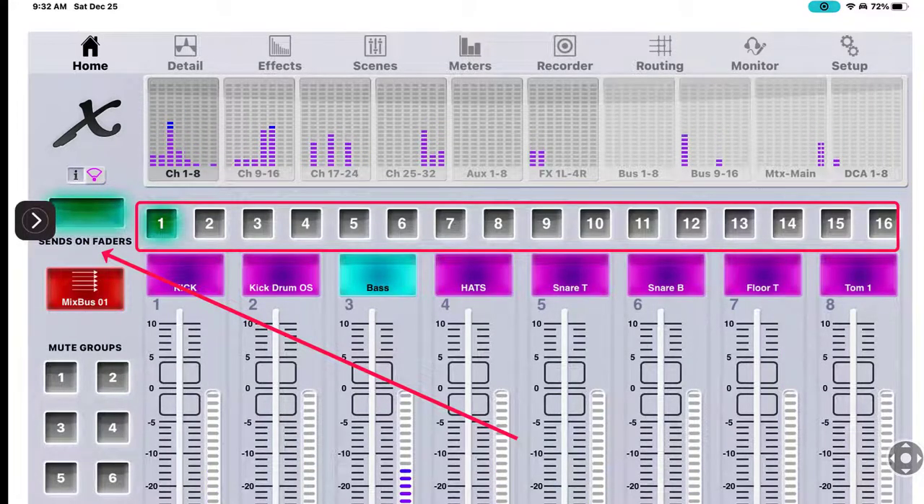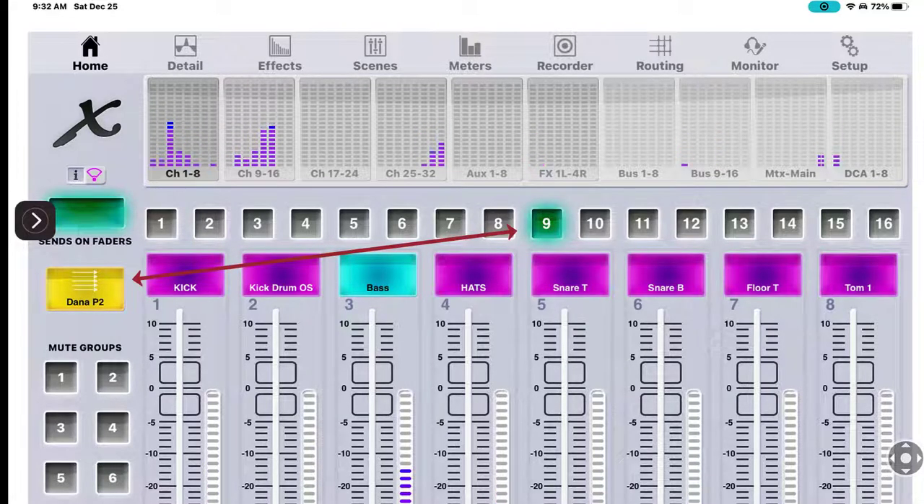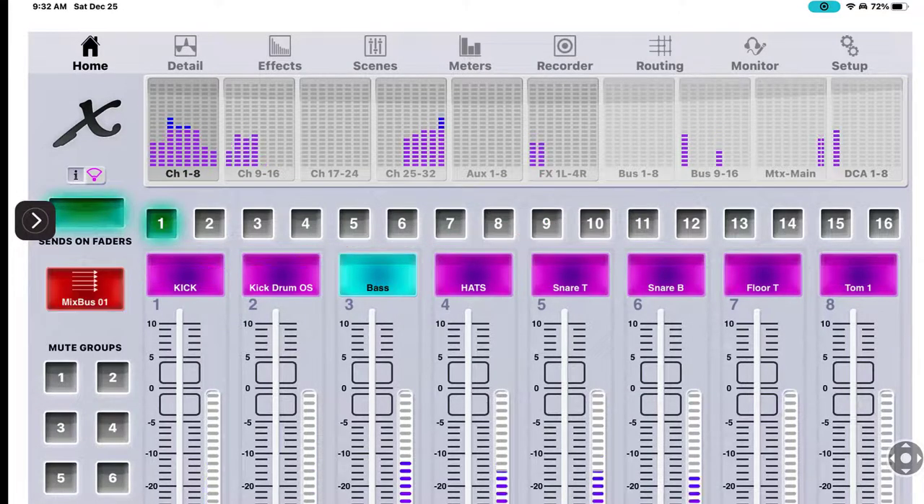That's pretty well it for Setup. Now, Sends on Fader - when you click this you'll see 16 options, which are your mix buses. When I press number nine, over on the left it says 'Dana's P2' - that is my in-ear monitor. If I go back to number one it just says mix bus one because I haven't labeled it. Mix bus nine is coming out of the first XLR output on my S16, so I can take a scene and listen to it like it was coming through a monitor - that's how I troubleshoot.